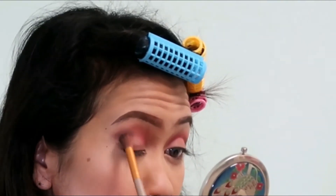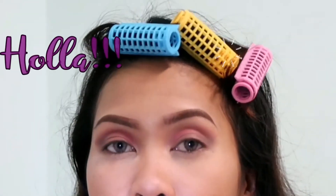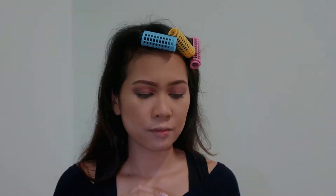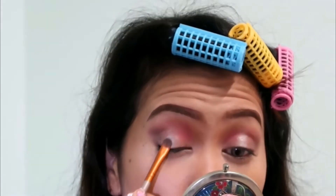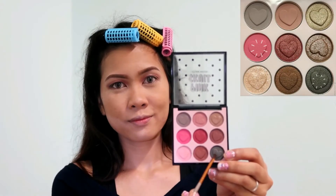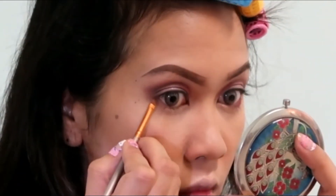And I'm going to be working my way towards the center of my crease. That's it, but we're not yet done. So I'm going to be using this shiny, shimmering, nearly white color and putting it on the center of my crease, blending it lightly. And this time, I'm going to be mixing black and pink color and putting it on my lower waterlines.